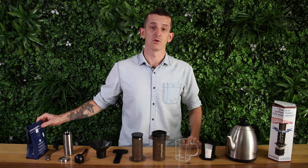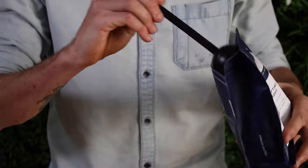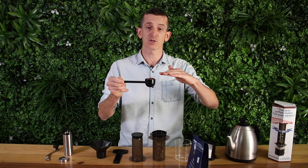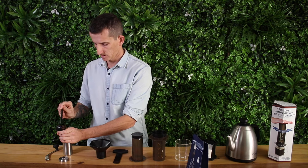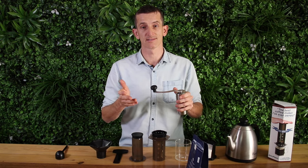For best results, use freshly roasted coffee beans. Grab your scoop — the one that comes out of the box — and get 16 grams of coffee. That's about flush with the top of the scoop. Load up your hand grinder and for best flavour in the cup, you want to grind to about a medium to fine coarseness.